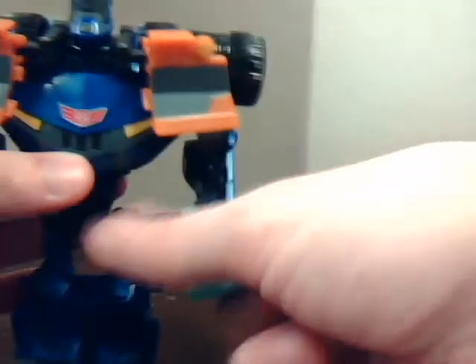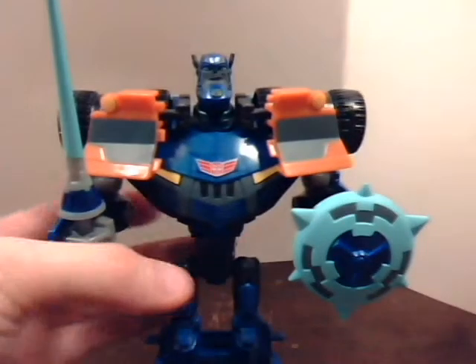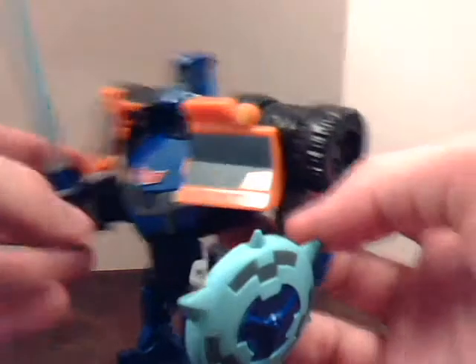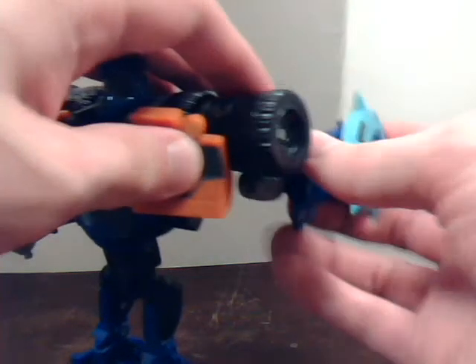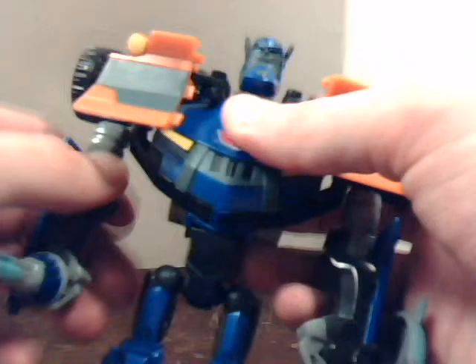You can actually make him hold the shield one of two ways: you can have him hold it straight forward, or tilt it to the side, or put it to the side and have it like that. One of the problems I have with this figure is I don't like his elbows, because part of his transformation — if you ever try to straighten his arms out, his arms try to go backwards. He does technically have double-jointed elbows, it's just that they don't work in the proper ways that you would appreciate having a double-jointed elbow.